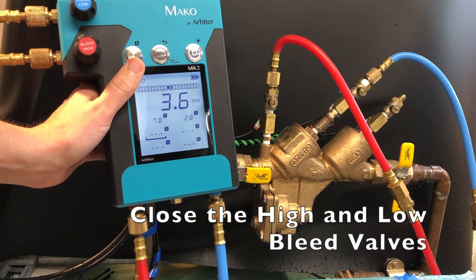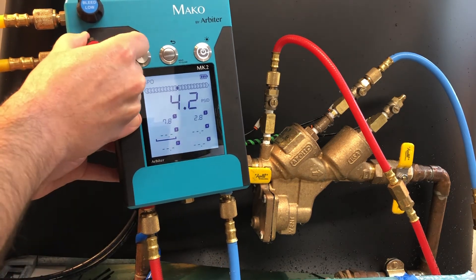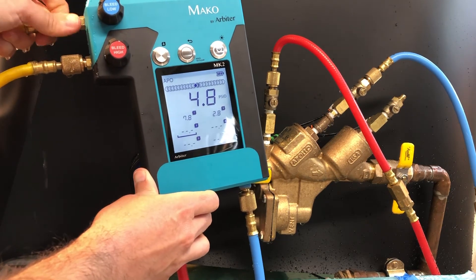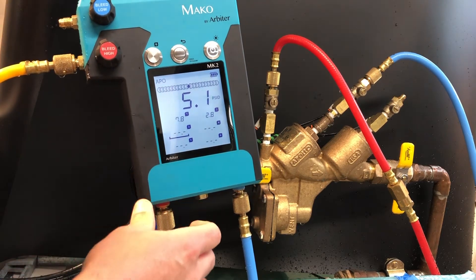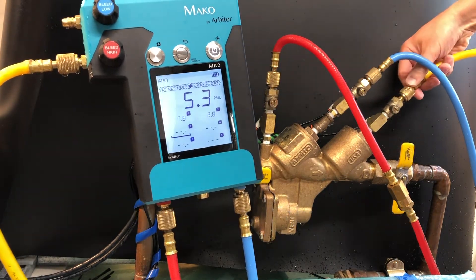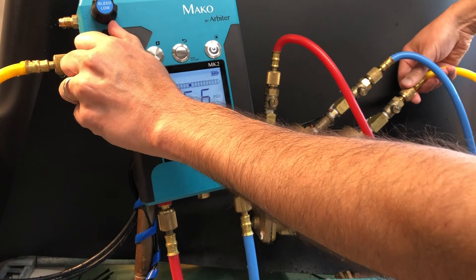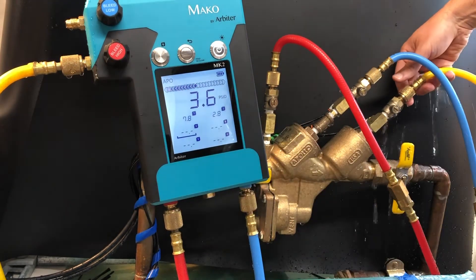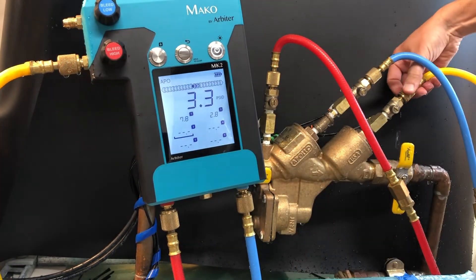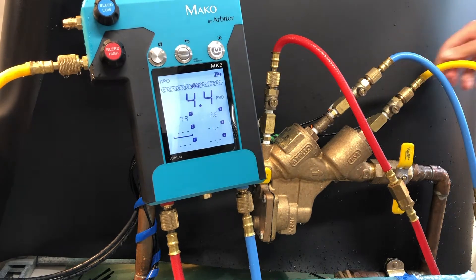Close the high and low bleed valves. Detach the hose from the low bleed port, and loosely connect the bypass hose to test cock number 4. Open the high bleed valve to bleed air from the hose. Then close the high bleed valve, and fully connect the bypass hose onto test cock number 4. Fully open test cock number 4.